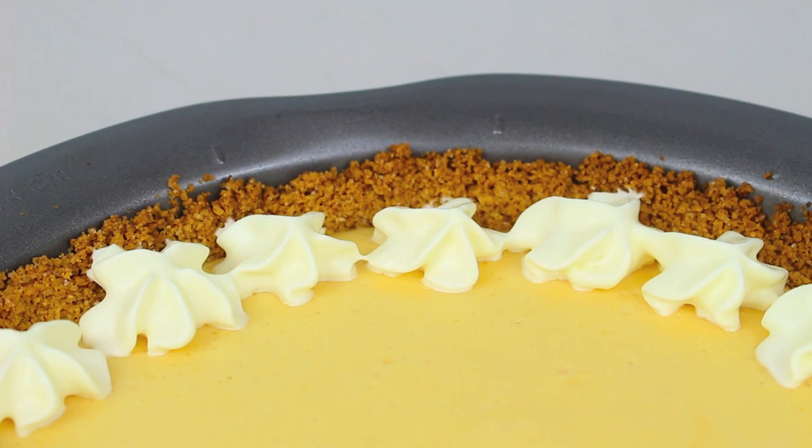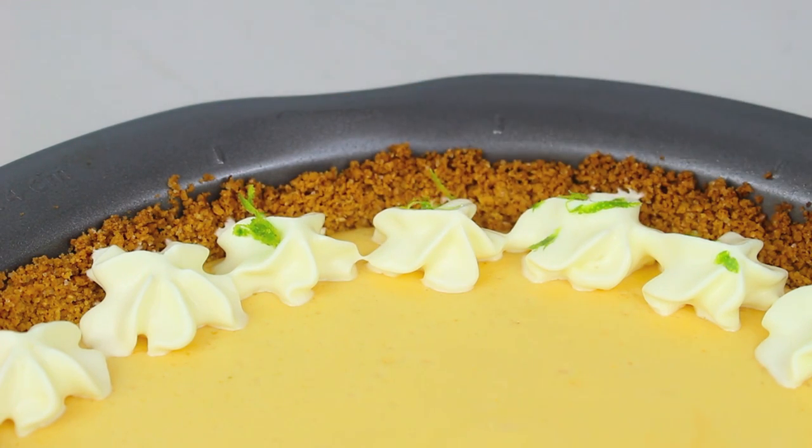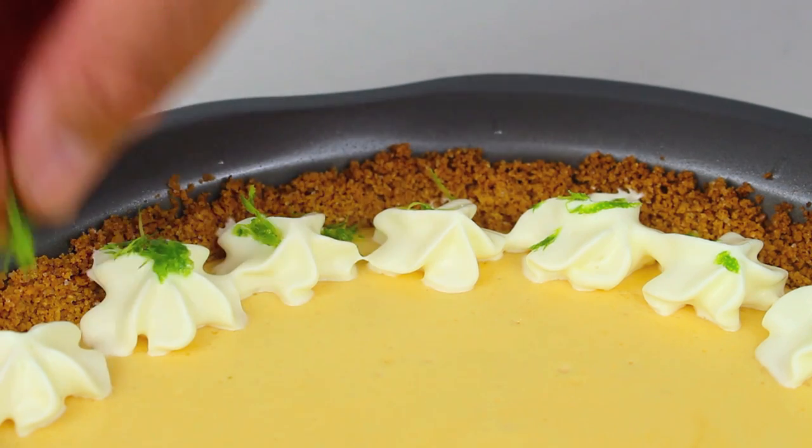I've taken our pie out of the fridge and I've just given it a quick dress up with some whipped cream on the outside — that's completely optional of course. And another optional extra: I've just got some zest from a lime and I'm going to sprinkle some of that on the cream just to dress it up and for that extra bit of flavour.